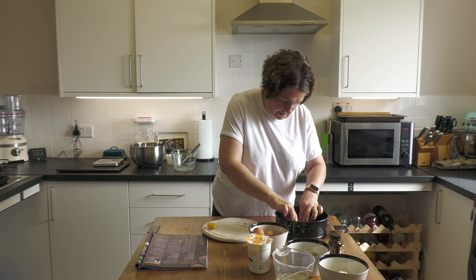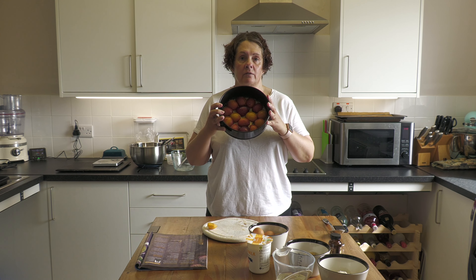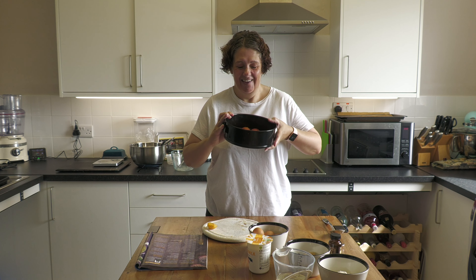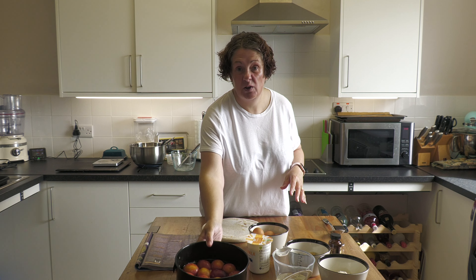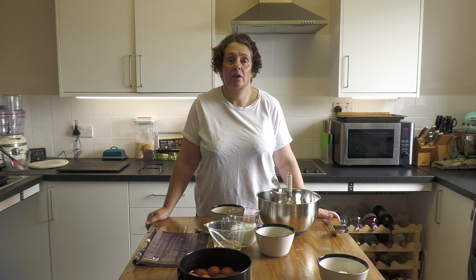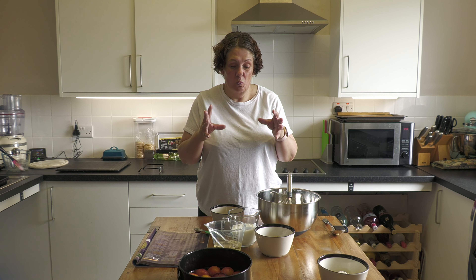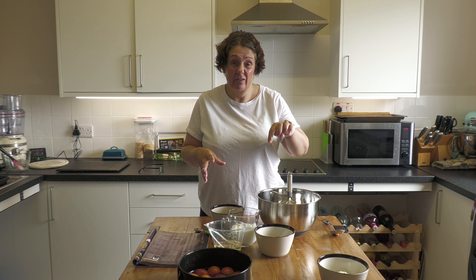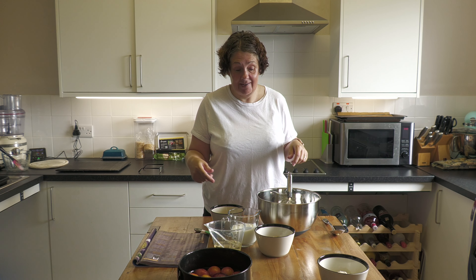Fit them in the best you can. I've sort of put them all over - you can use as few or as many as you like. Once you've got your plums in the bottom of your cake tin, you need to put all of your wet ingredients, including the sugar, into a large bowl and mix to break the eggs up.